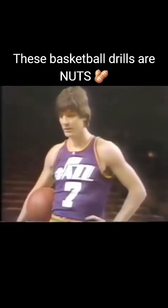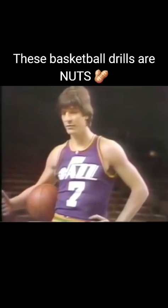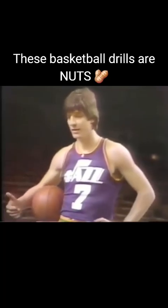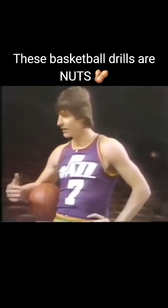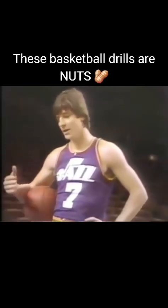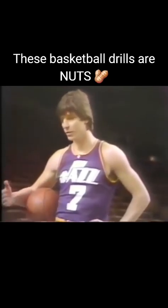Did we really need just that camera angle? We had a perfectly good camera angle facing forward — we didn't need a side profile of Pete Maravich doing this drill. What the fuck does any of these drills have to do with basketball? In what situation are you going to need to clap your hands together and twirl the ball around your kneecaps in an NBA game? Or throw the ball behind your back over your head and clap your hands on your thighs? What is that doing for basketball?